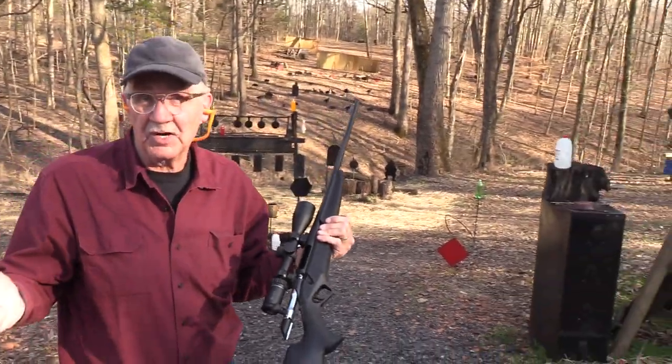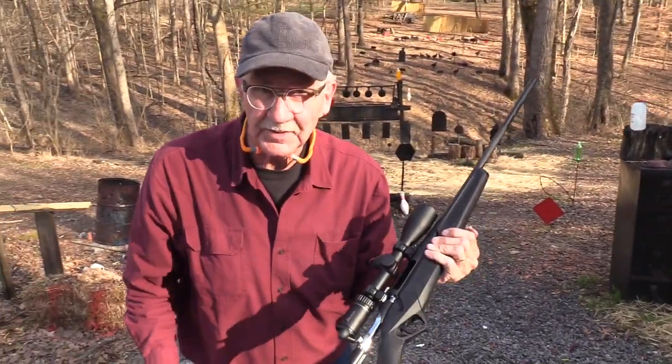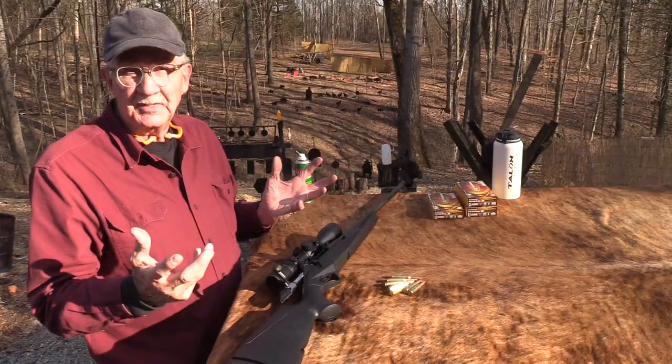That'll work pretty good — game rifle. I think I could hunt with this. Don't you? Yes, I know it.